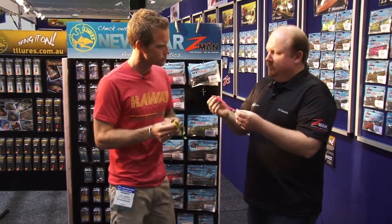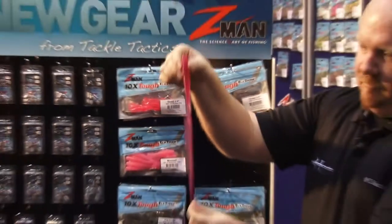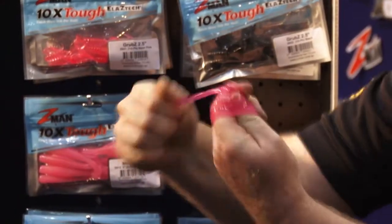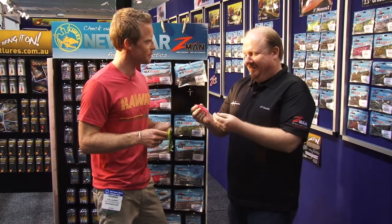It's also a different material to normal plastics. Normal plastics are generally fairly stiff, whereas this is an elastic material so it's really soft and flexible. So you get maximum action out of your lure. And also it's ten times tougher than a standard soft plastic. So if you forget your belt, you can kick your pants up and you're all good.